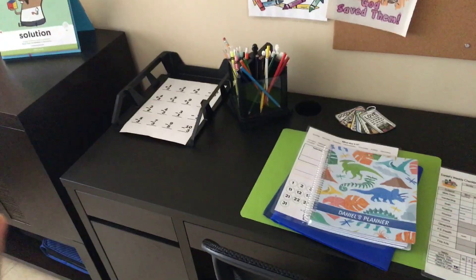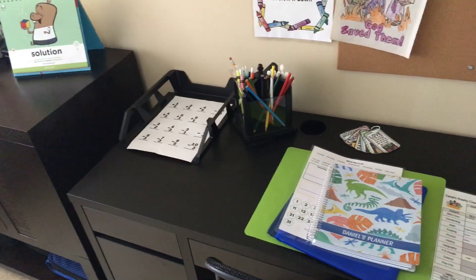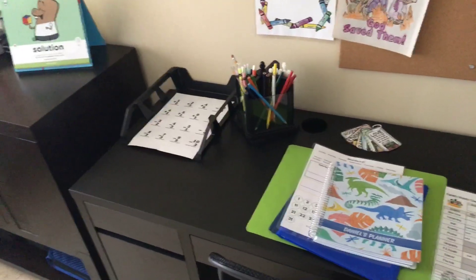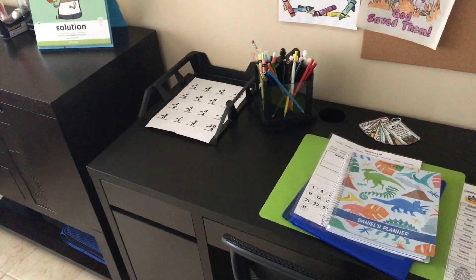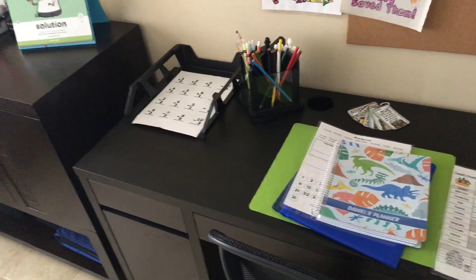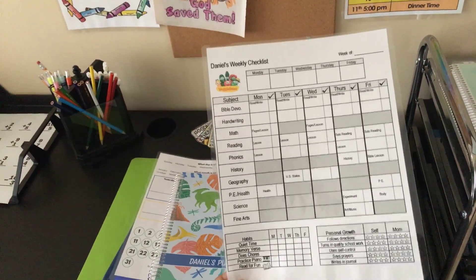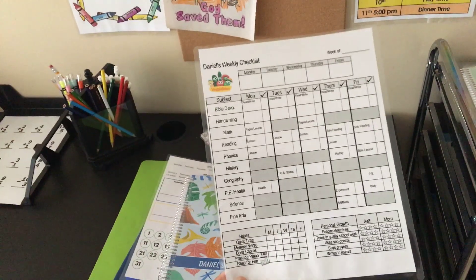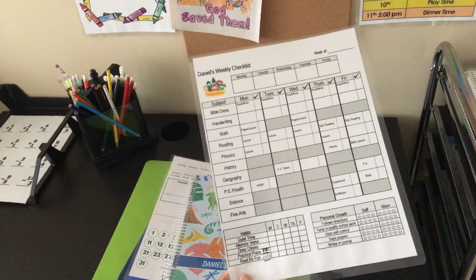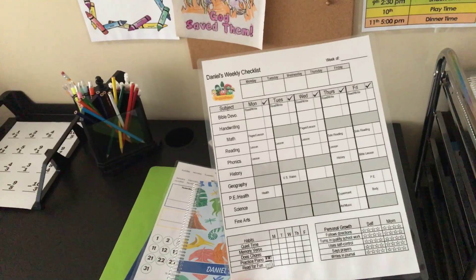Here is his in-and-out bin — whenever he's done with his work he puts it there. We've already started doing that even though we haven't started school yet, just to get him in the motion. I'll review it right afterwards or later and give him a sticker, and if he needs to improve something we talk about it. He'll be using a daily or weekly checklist to check things off. I decided to laminate it instead of making photocopies each week since it's repetitive — he just checks things off each day.